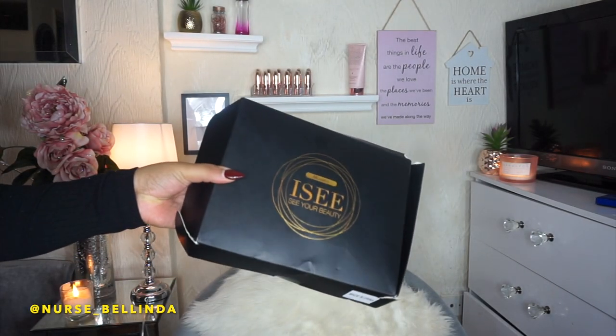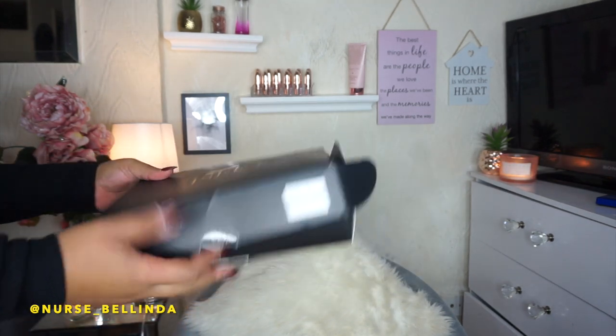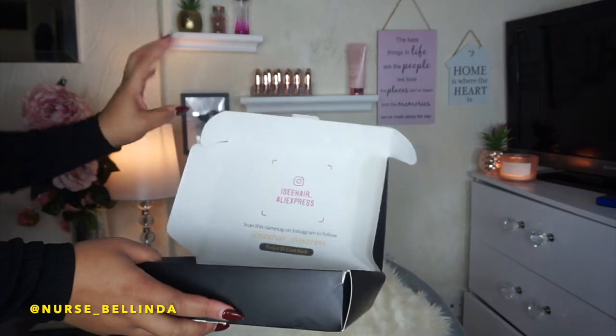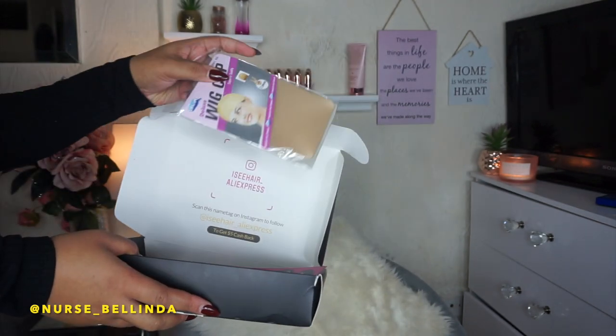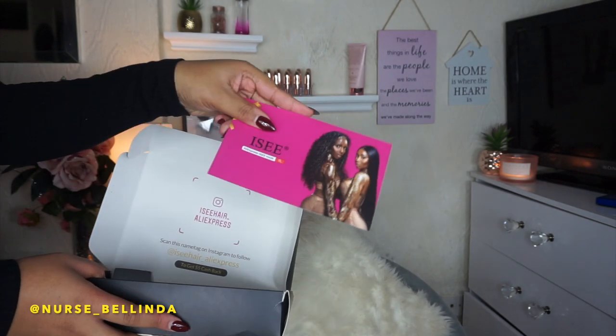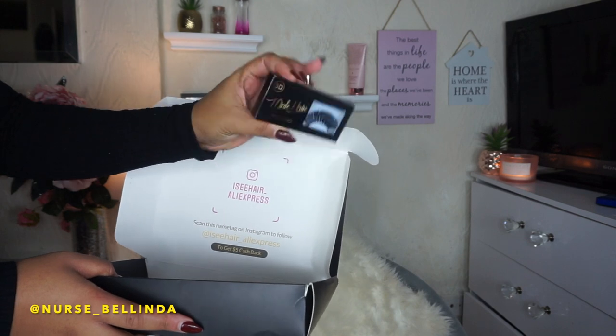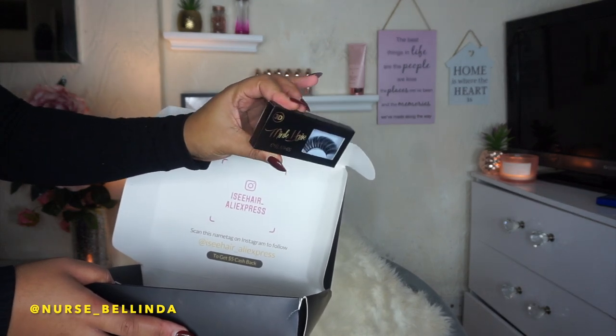Hey guys, welcome back to my channel! So today I've got a hair tutorial. I've decided I'm going to create a new series on my channel just doing hair reviews, and today I've got a review on this Icy wig — a full lace wig or 13x4 lace wig.